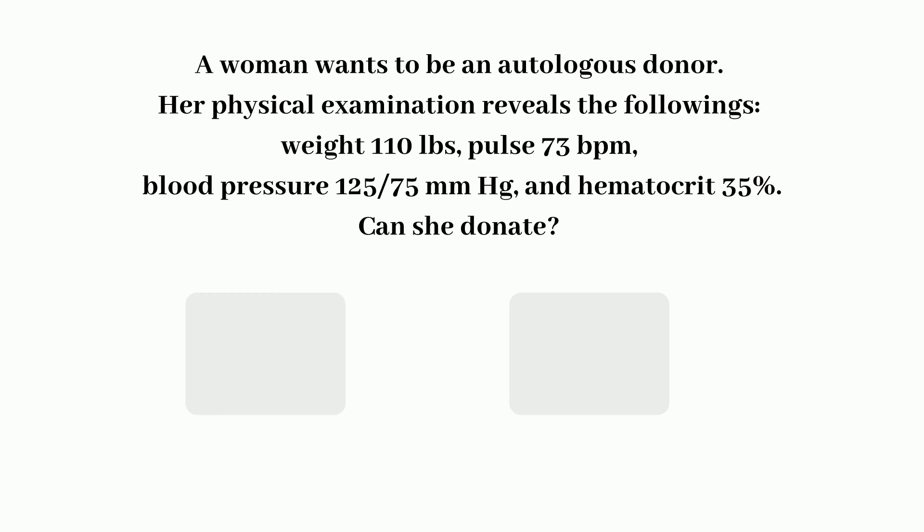Moving on to the next question. Question number 3: If we change this up and say this donor is an autologous donor — is this donor okay to donate? The donor is donating blood for herself 4 days before surgery and has doctor approval. The results are the same as question number 2. Would this donor be able to donate? The answer is yes — the donor would meet the requirements for an autologous donor, because the hematocrit requirement is lower for autologous donation, which is 33% instead of 38% for allogeneic donors.